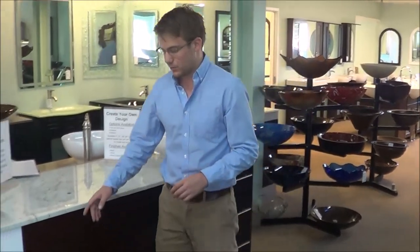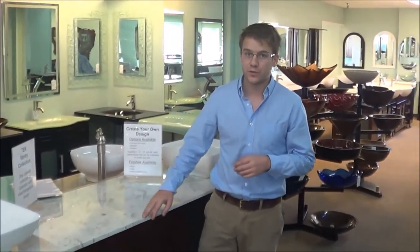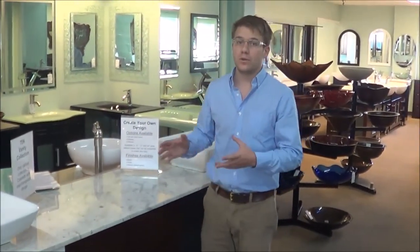The cabinets come in three colors: white, brown, and black. You've got something like 20 different colors of countertops to choose from. Your handle options are infinite. We can do vessel sinks or we can do undermount sinks, whatever you like. These are very, very configurable vanities.